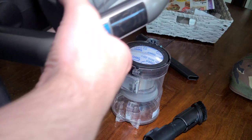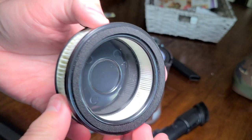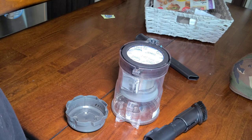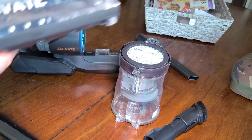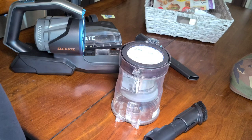Now let's check the post-motor filter, which is right in here. The filter looks clean — there's no fine dust right here. This is a sealed system according to Eureka, so that's good. The filter fits nice and tight. This is a quite impressive cordless vacuum. There's some hair caught in the brush roll — I'm pretty sure it's from this rug — but anyways, I hope you enjoyed this.